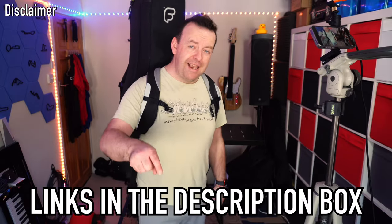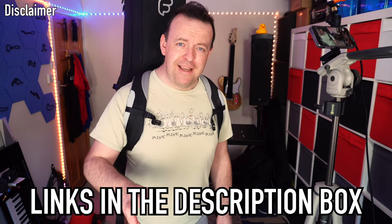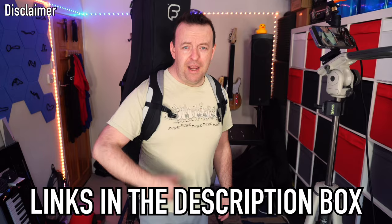Before we get going I just want to say that Fusion Bags sent me this for review. The review is my own thoughts — they are not paying for this review, they are not sponsoring this video, they have not seen this video before it's gone out. There is a link in the description box if you want to pick one of these up, but that is an affiliated link at no extra cost to you.